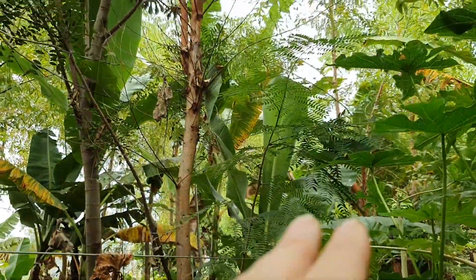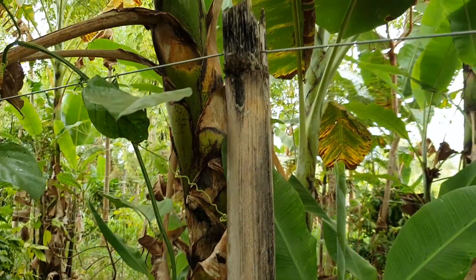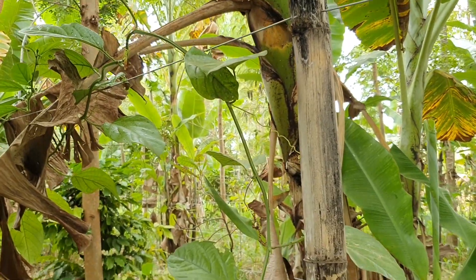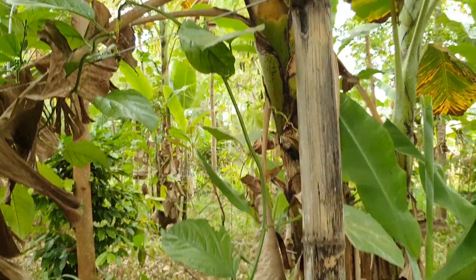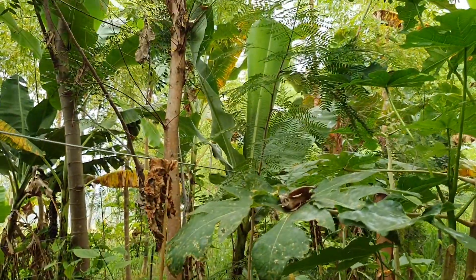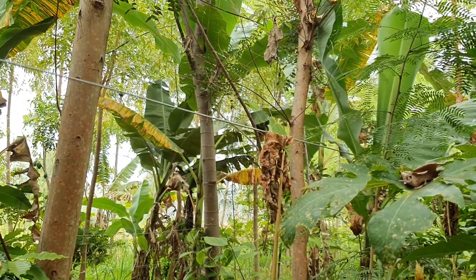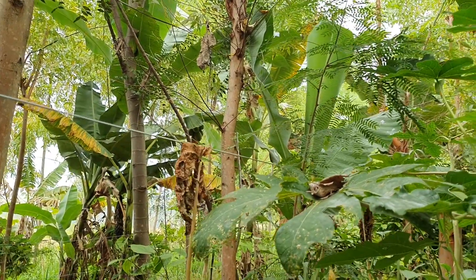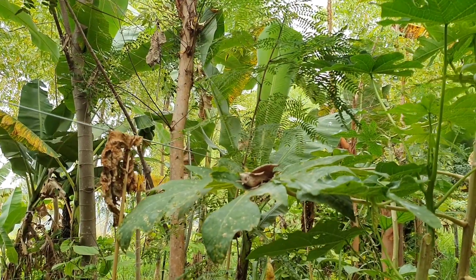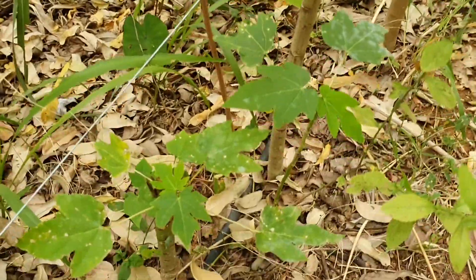These cayennes are improvised supports for the passion fruit — about 24-month bamboo. We've got maybe another season with them; this drought season and next rain season they'll start to rot. As we open up the area, we're looking for those little cayennes to man up. We're guiding the passion fruits onto them — they've got a really nice open arm structure. We're really looking forward to the passion fruits being on those cayennes.